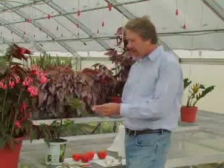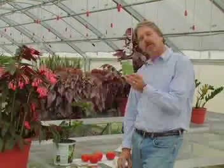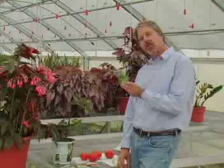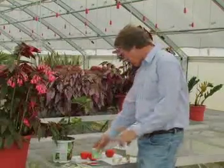It's easiest to propagate plants by seed if you buy seed from seed catalogs — pre-packaged small amounts of seeds, very easy to grow, germinate them in a germinating mix.